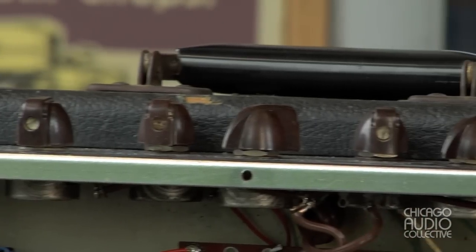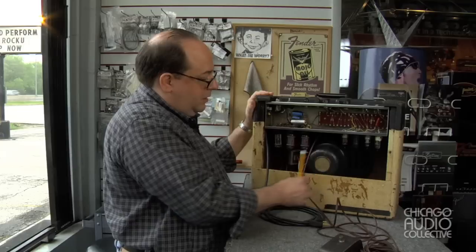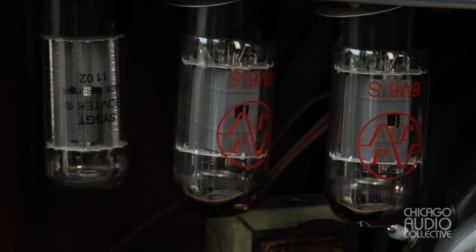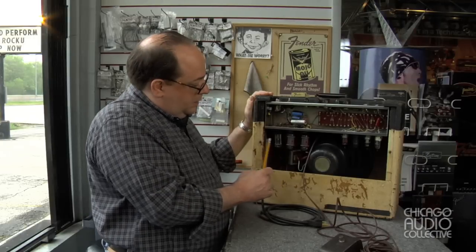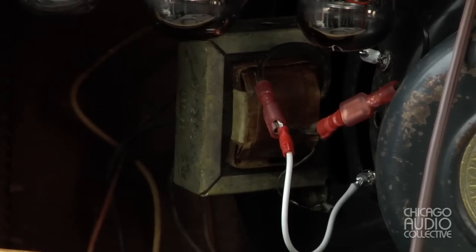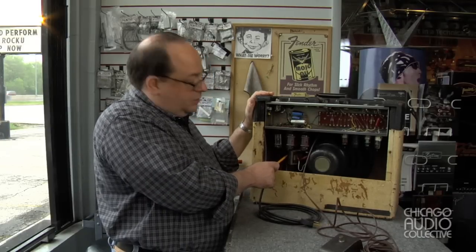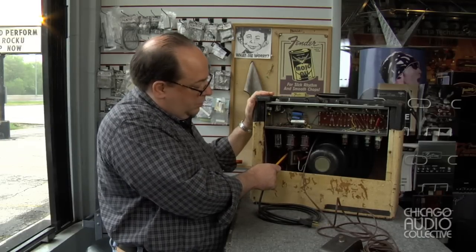In addition to all of that work, we cleaned all the controls. I had to fit all new tubes — the originals were completely dead — including a matched set of 6V6 output tubes and a rectifier. In the other video, we mentioned the output transformer and that it was miswired. I can tell it's not original because the mounting ears don't fit properly onto the original holes of the speaker.